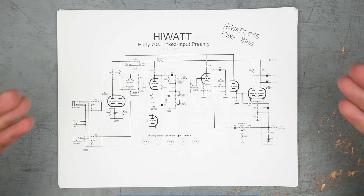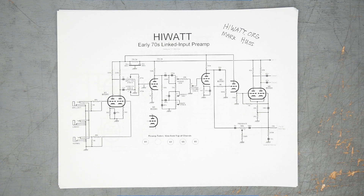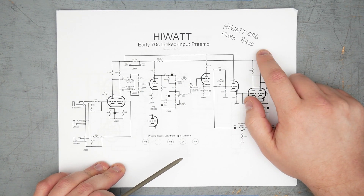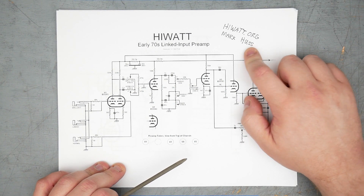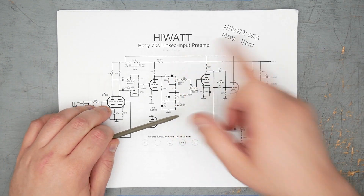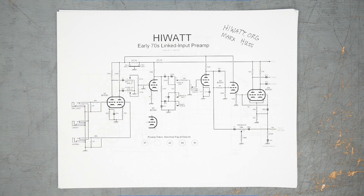If you have any interest in building a HiWatt or even just understanding them better — how they're built, what the schematic looks like, why they sound the way they do — you're going to want to check out HiWatt.org. That website is run and maintained by Mark Huss. All the schematics I'm going to show you are from Mark — they are his drawings, not mine. Shout out to Mark, thank you for the drawings.